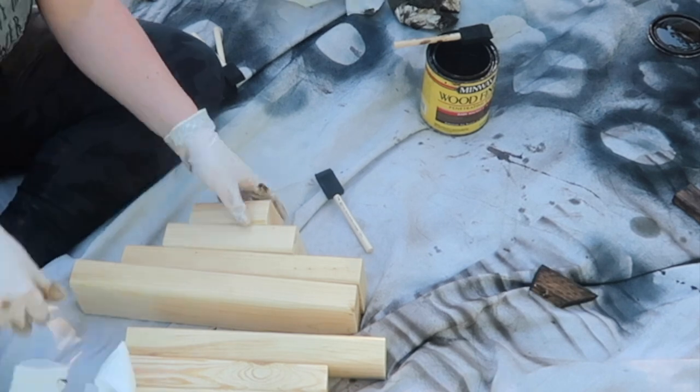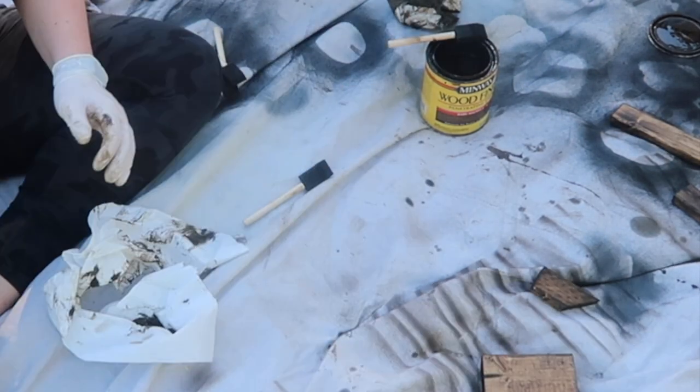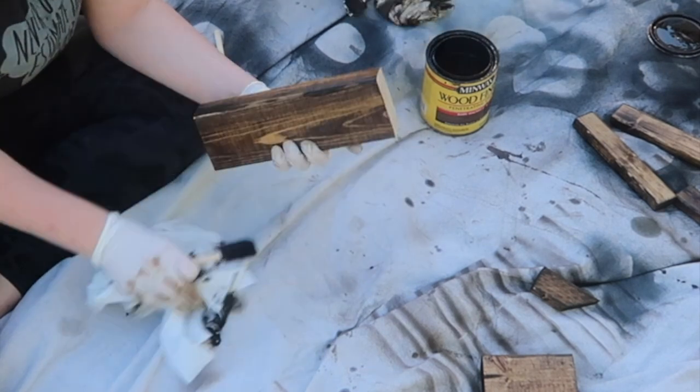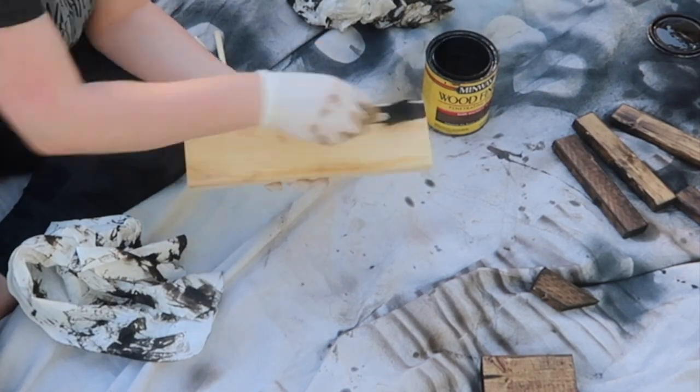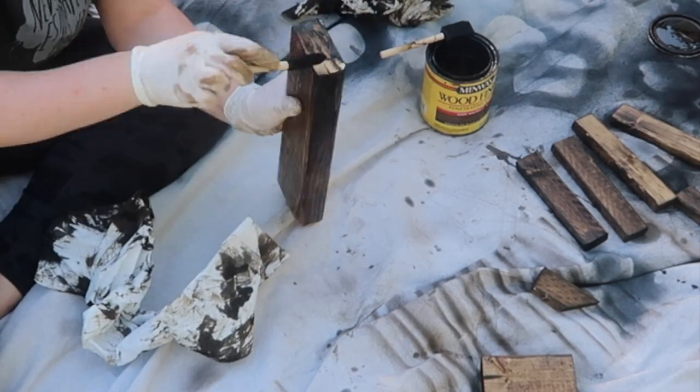The first thing I did with those cut pieces is I sanded them down and then stained them all with dark walnut stain from Minwax. You guys know this is my favorite — it's like the only stain I use — and I did that so I had this dark base to really make the pumpkin look rustic.